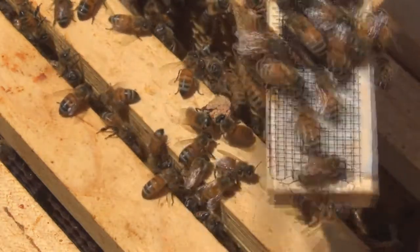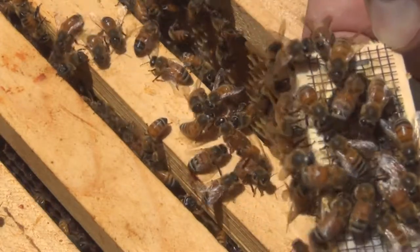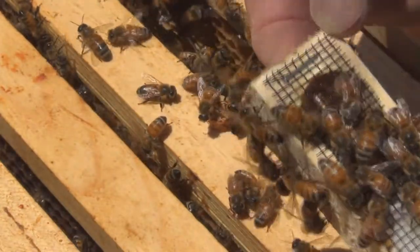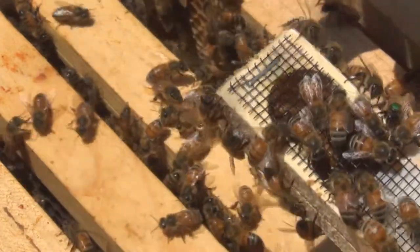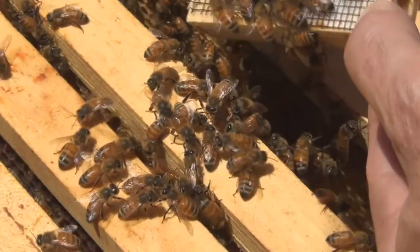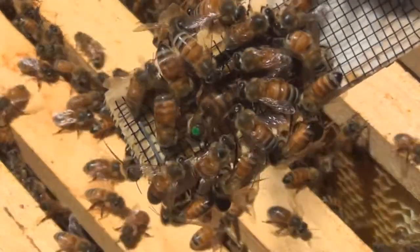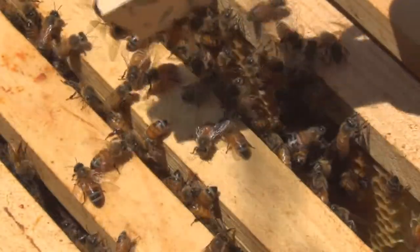It would be a long time before they go through that candy I think. They're all in there and they're not doing too much. Doesn't look like they're stinging her. I can't even see her. They probably go for the salt — oh there she is, she came out! You see her right there?